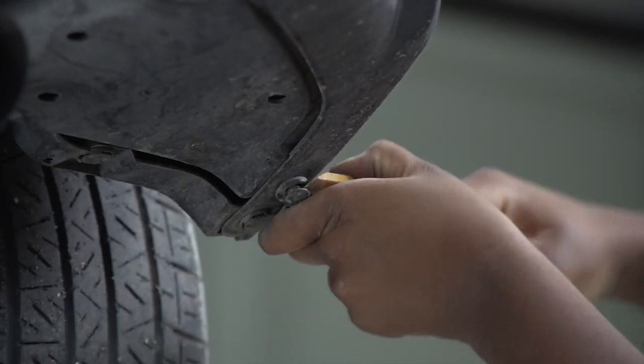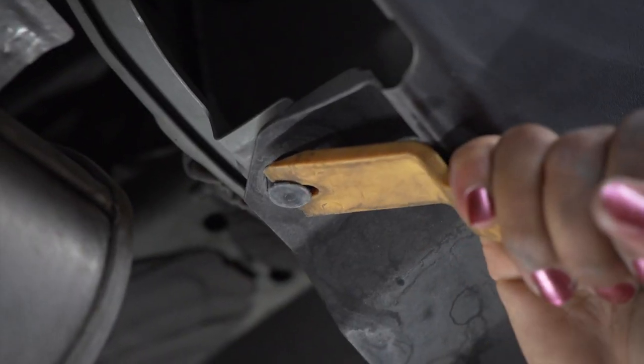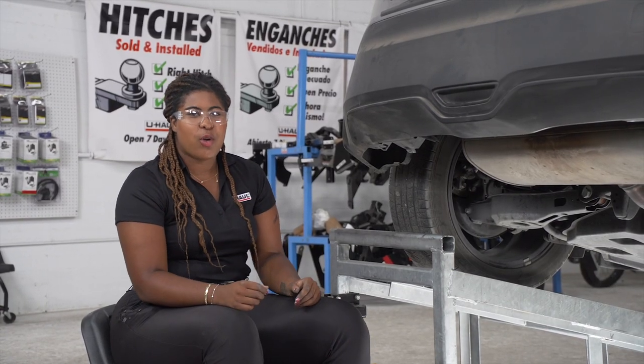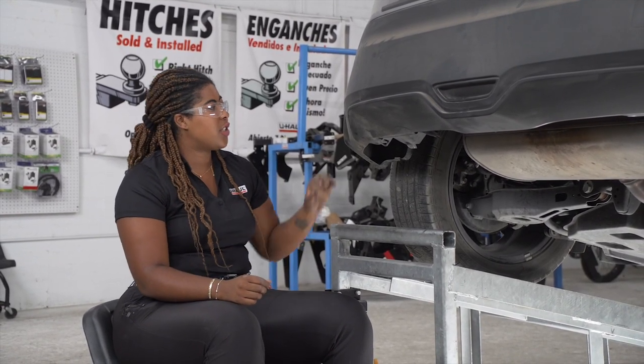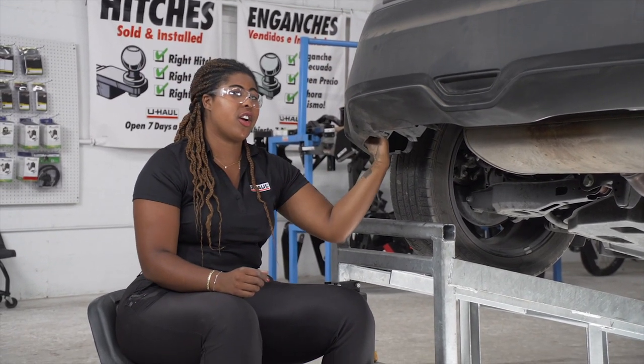We will repeat the same steps on the passenger side. Back on the driver's side, we're going to be removing three retainer clips located here, here, and up here on the interior of the rear bumper.